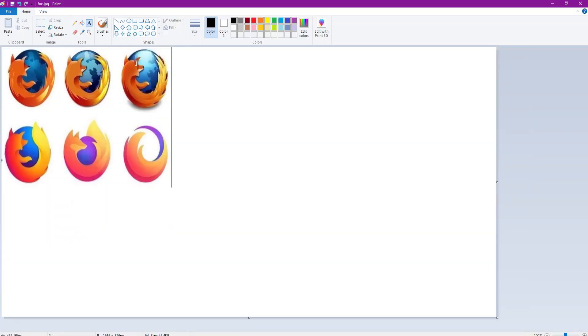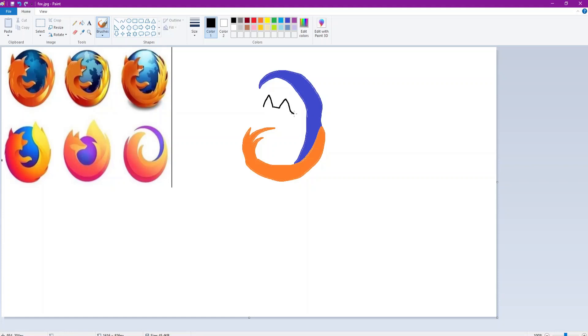This one is probably the worst because there's no fox anymore. The only thing I can do to make it more simplified is just make it look like this. There you go, that is the new Firefox logo. I'll draw a quick box - there you go, that's the new Firefox.